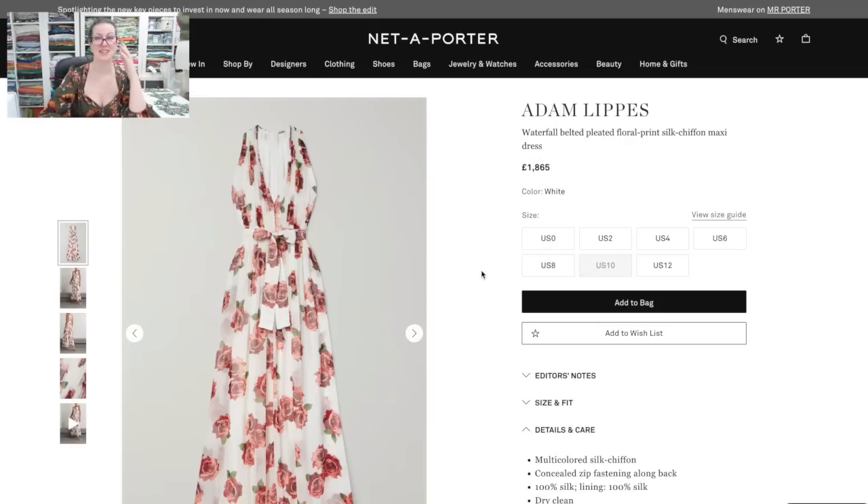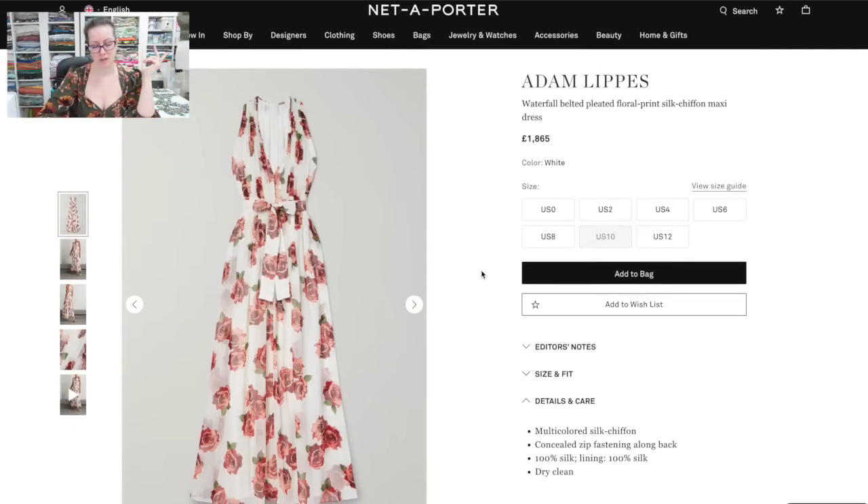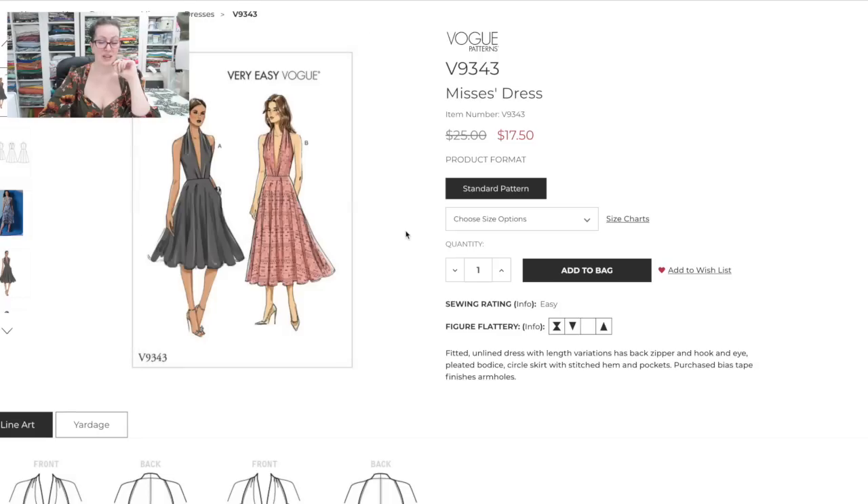I think this is beautiful. There are very similar fabrics to this on the market — silk chiffon is ridiculously expensive and working with it fills me with dread — but this would look beautiful in a rayon, which is somewhat easier to work with and will still give you the drape and swish, especially a rayon challis or something very lightweight. It's going to be an absolute challenge of a dress to make but it's going to be beautiful once it's done, and I think Vogue 9343 is going to be an excellent dupe that gives you something very similar to the Adam Lippes dress.